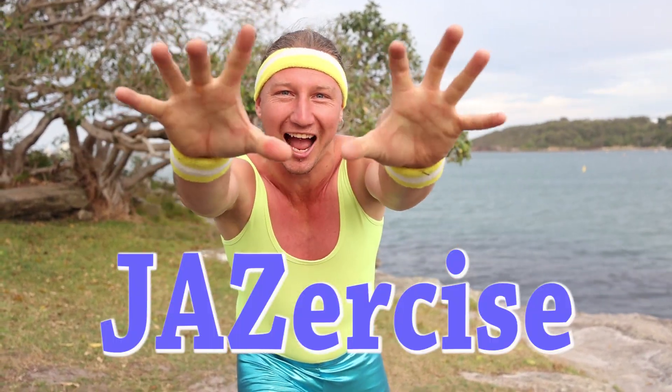Hey guys, I'm Jazz and I love to exercise. When you put them together, what do you get? Jazzercise! And today I'm going to be showing you how to do push-ups.